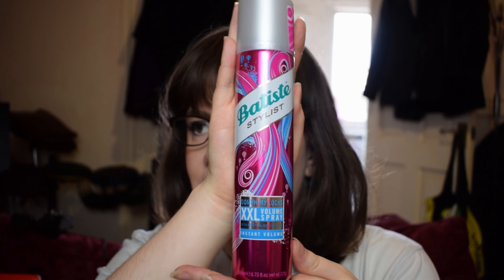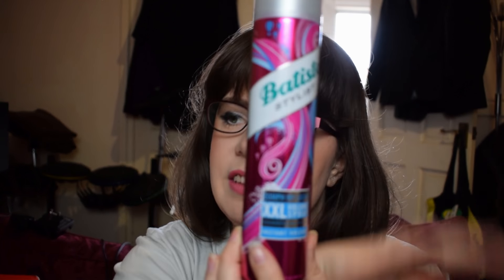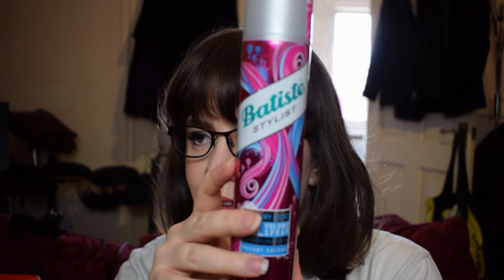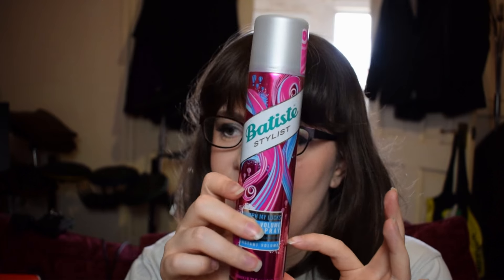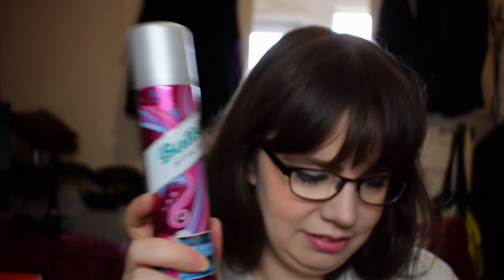It makes my hair feel nice and I like how it looks. At £4.29 for the 200ml size, it seems fairly affordable. It also combines dry shampoo and styling in one product, so it's time-saving. I'm actually really impressed with the new Batiste stuff — when I use this up I might get more and try some of their other new ones.